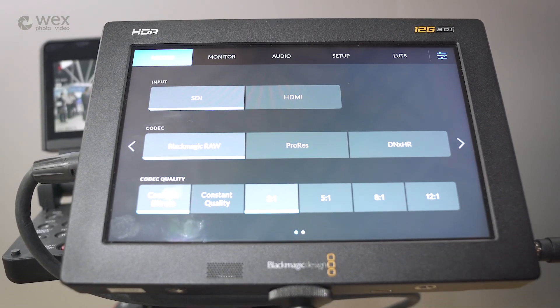In terms of the actual feature set, is it similar to what you had in the Video Assist 4K? It is largely the same — in terms of recording you have ProRes and DNX, and now we've added Blackmagic RAW.